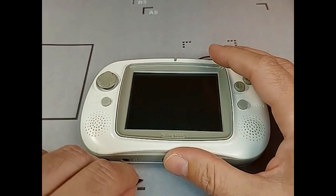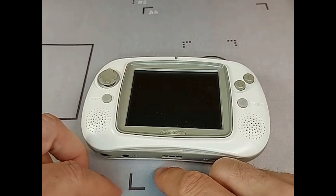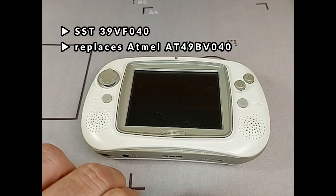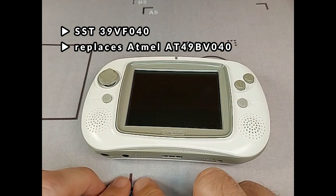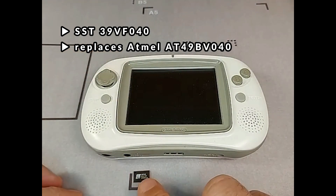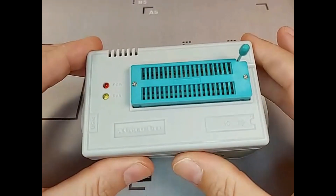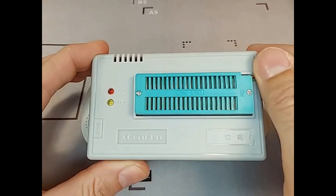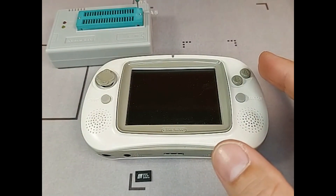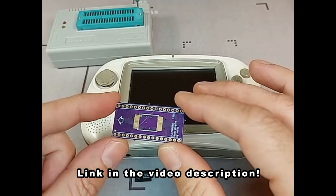To get the GP32 working again, we have to replace the corrupted flash ROM with a new chip that contains the firmware. The new flash ROM is a SST39VF040, which replaces the original Atmel AT49BV040. This chip needs to be programmed with the latest firmware from the internet before it gets installed. Because my programmer does not have an adapter for the chip's form factor, I have to solder it to an adapter before I can program it.